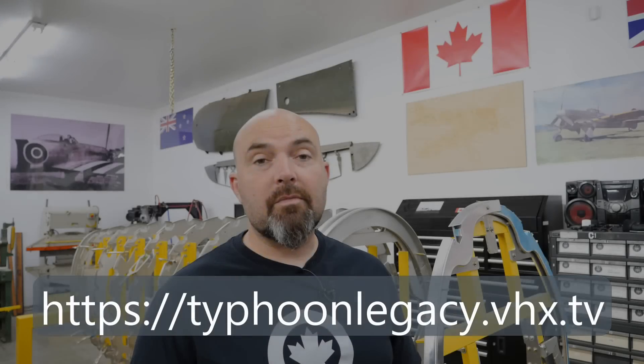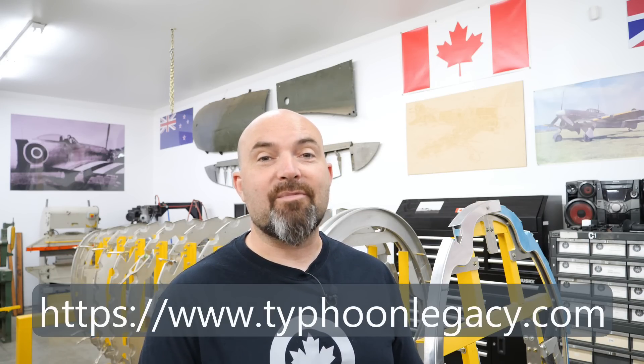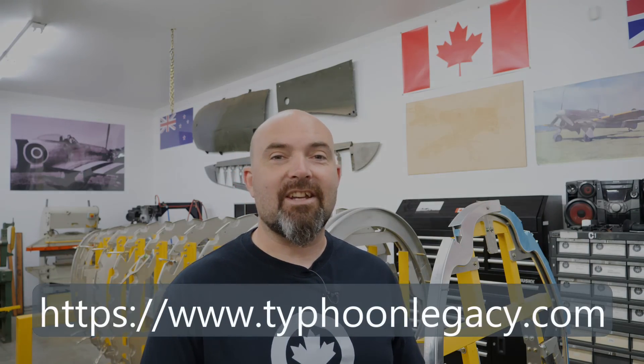Thank you all very much for watching. I'd like to thank Dave Mace for sending some of the pictures used in this episode of conversion modification number 307 from Caridor to sliding hood. Dave is with the static rebuild of the early Caridor variant Typhoon in the UK. Please remember to head over to typhoonlegacy.vhx.tv and subscribe to our supporters channel, and if you're able, head over to our website typhoonlegacy.com and make a donation to help us move forwards as quickly as possible. Thank you so much — until next time, cheers.